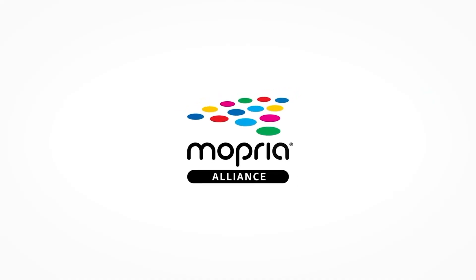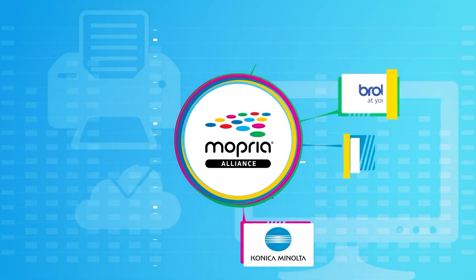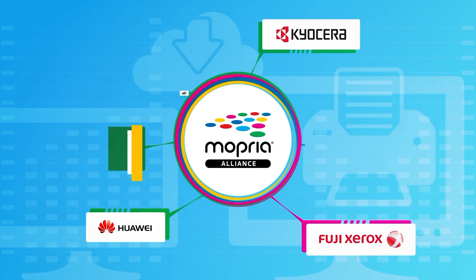A while back, we did introduce you to the Mopria print service from the Mopria Alliance, the group that's responsible for the technology behind Android's default print service. It essentially allows any Android smartphone running on Android 8 or higher to wirelessly connect and then print to more than 120 million Mopria certified products, just like this printer right here. The same team has also developed technology that allows you to scan documents and wirelessly transfer those scanned files to your Android-powered smartphone or even a tablet without the need to use a laptop or even your desktop PC.